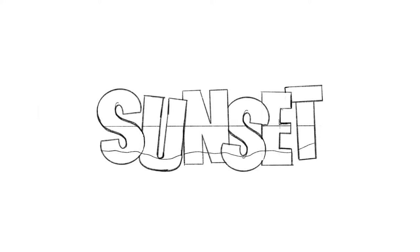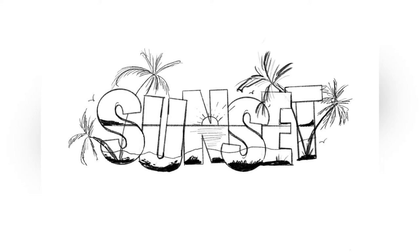Then I added some details like some birds as well as the sun, some palm trees that are kind of shooting out of the letters, as well as some land in the background and some in the foreground. I even added a little bit of texture to the sea, and that is pretty much it. You can transfer this design onto your watercolor paper or you can sketch it directly onto your paper, and then we're ready to go.